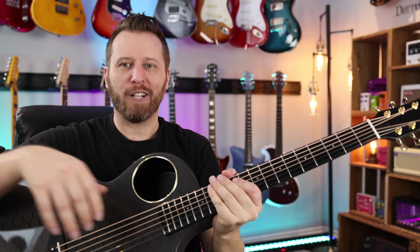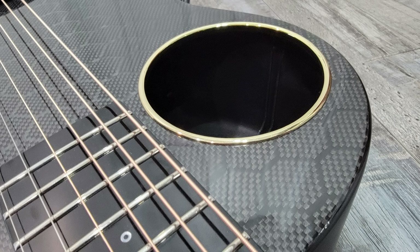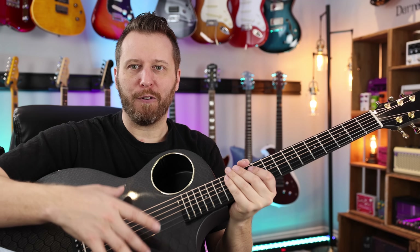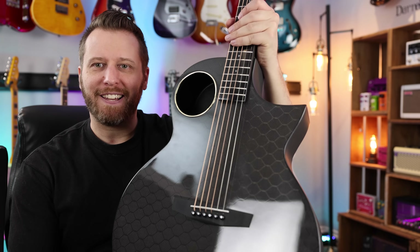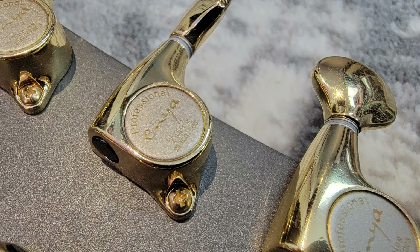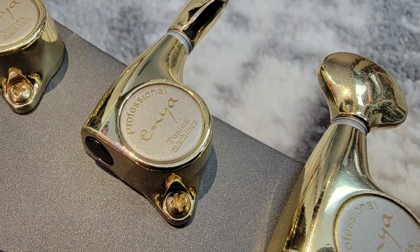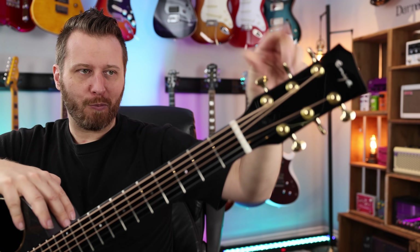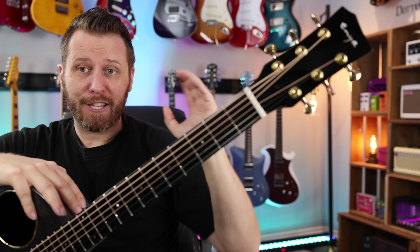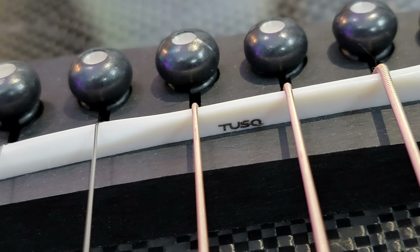And of course, the offset sound hole. So when you kind of tilt it back into your body to play, you do get some nice projection here, including some big bass coming out of here that would kind of go more unnoticed if it was a central sound hole — interesting design for sure. Now in terms of the tuning machines, we've got gold hardware, looks really nice. They look sort of like a Gotoh clone to me, just branded Enya professional tuners. They do feel good and work really well. We've got a tusk nut — that's always great to see — and we've got the tusk saddle as well. So on both ends of the string, you've got tusk.